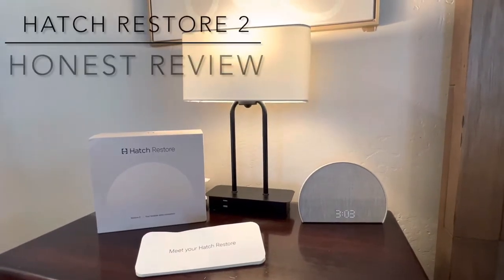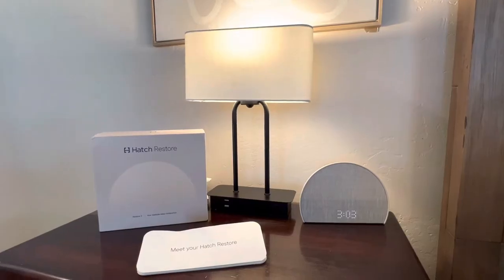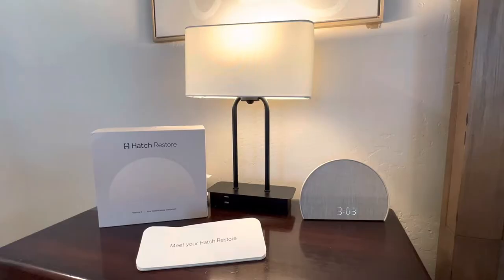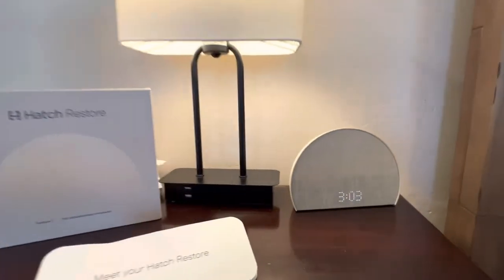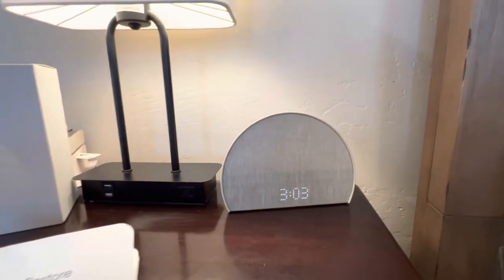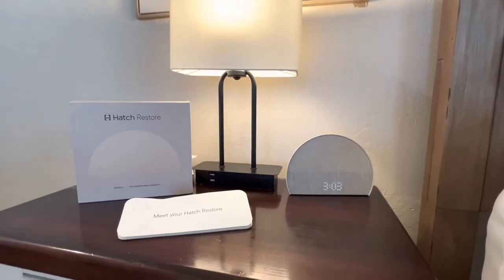If you're like me, you have seen Hatch Sleep ads for a while. They have their original sound machine that has been out for quite a while, and then they just came out with the Hatch Restore. I was tempted because this model looks so much more visually appealing and sleek than the original model, so I went ahead and I bought it.